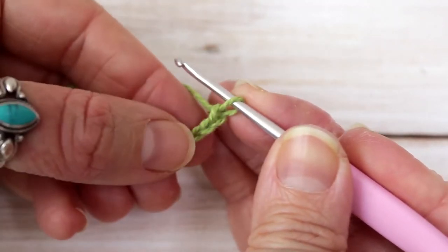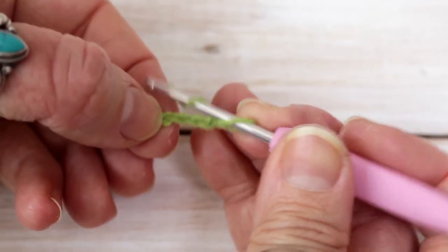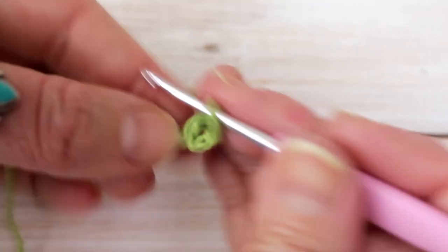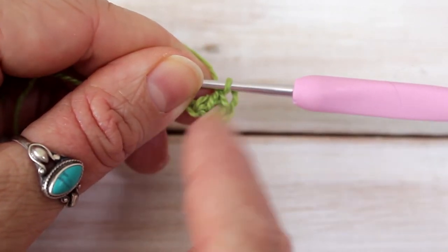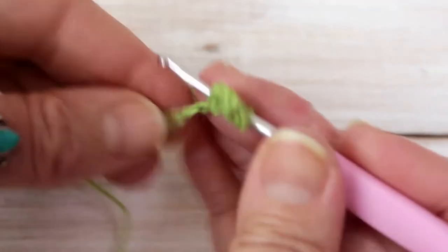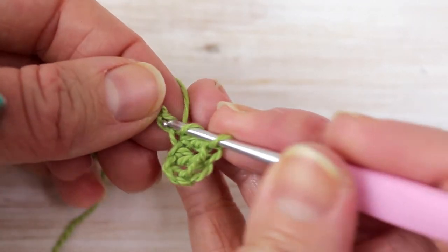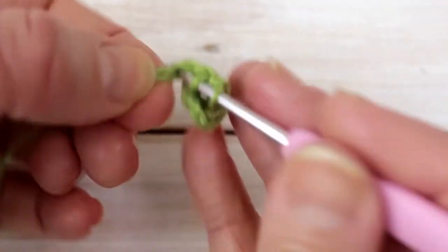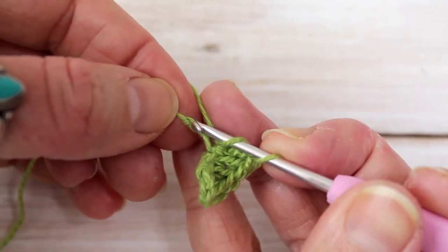Here's my chain 7 and now I'm going to do a double crochet in the fourth chain from my hook. That first stitch is going to count as a double crochet increase. In the next stitch I'm going to add a double crochet, then the following one a double crochet increase — that's two in the same stitch — and then in the final stitch I'll add one double crochet.